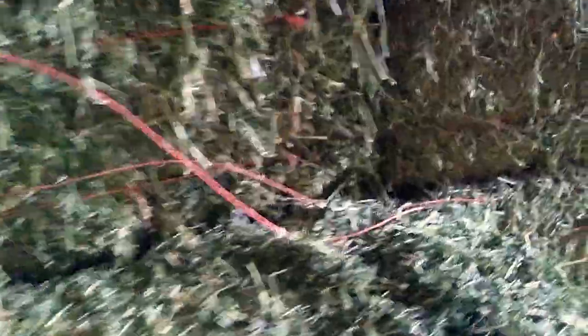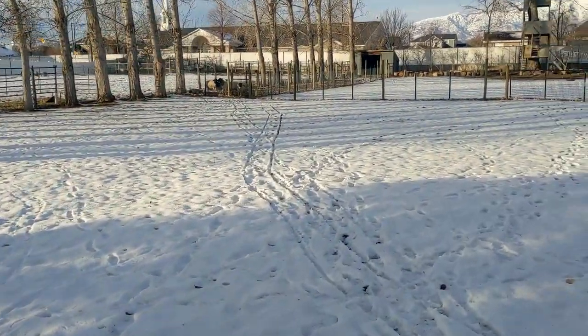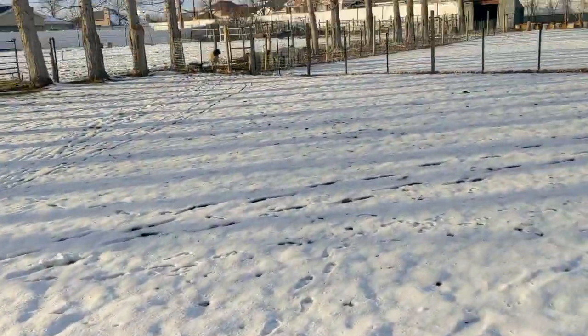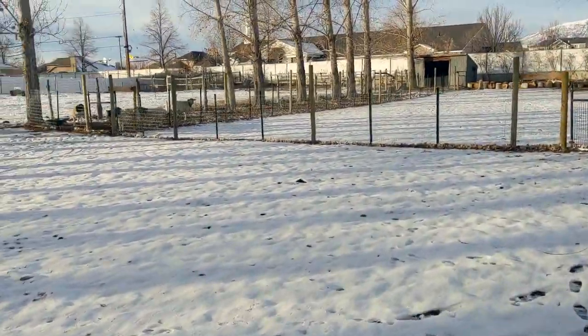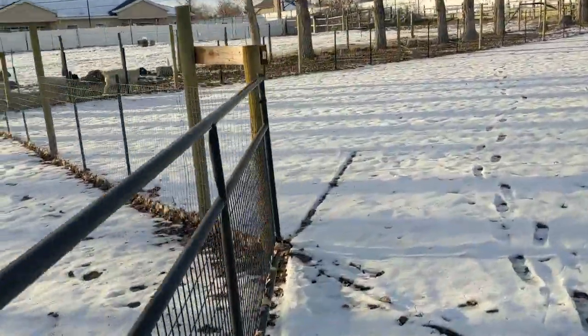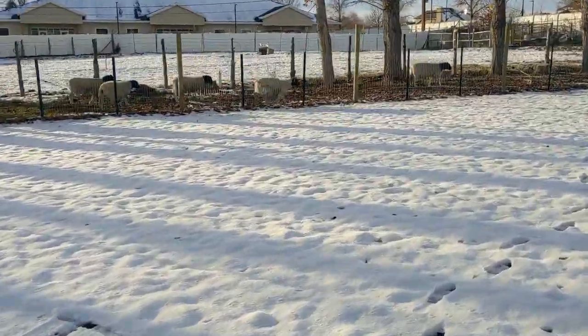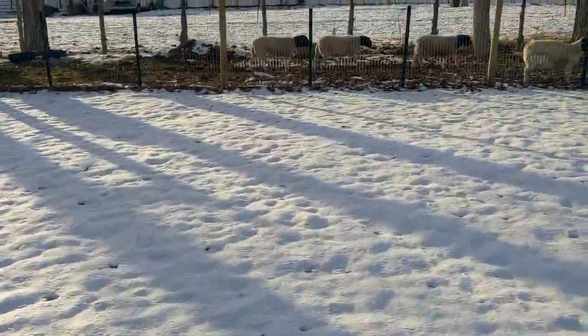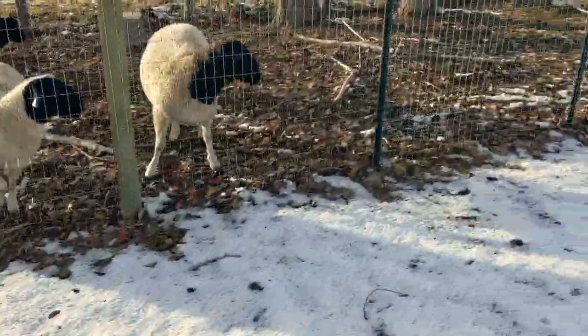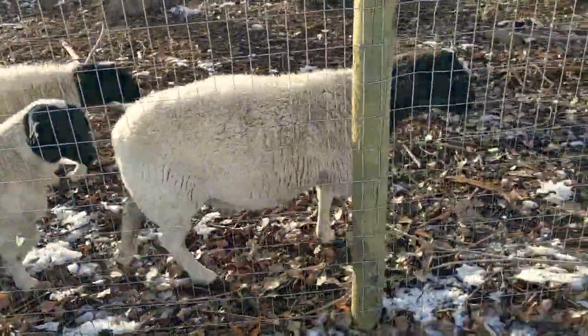We are a grass-fed operation, so in the winter time that means we're putting out hay for them. I feed them twice a day. I don't really measure the hay in pounds — I tell myself if I'm going through one bale every four to five days, I'm pretty happy with rationing it and making sure they're taken care of.